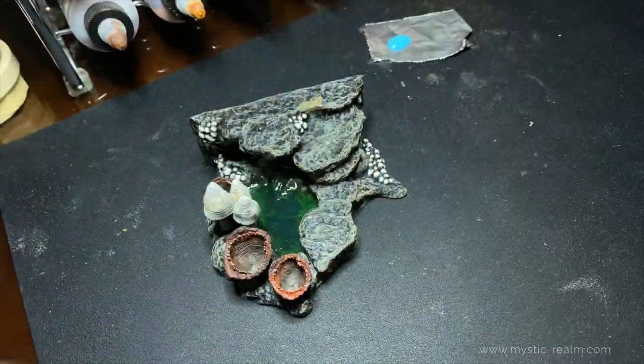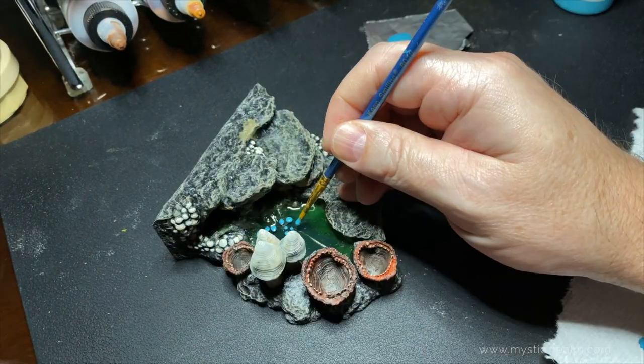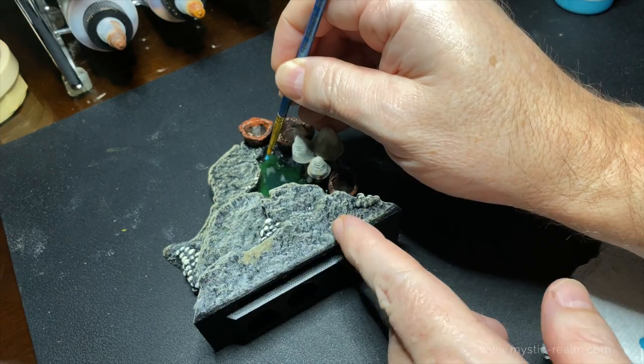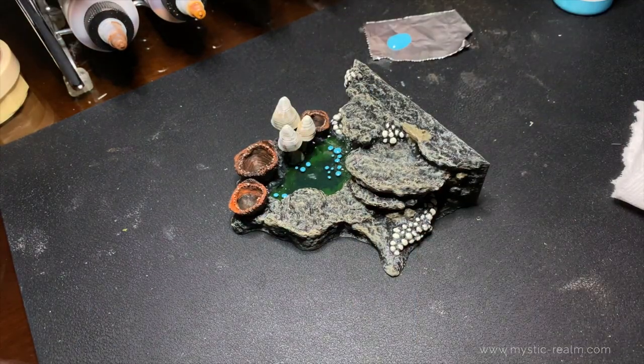It's been about eight hours and now we're going to paint in some bubbles. Let's use Bubbles Blue paint and add the bubbles to the waterfall area and even around the mushrooms and the corner of this piece. That's looking really good. Now we're going to wait for this paint to dry and add a second layer of resin.